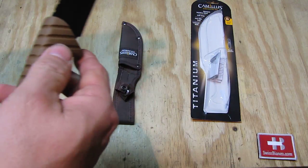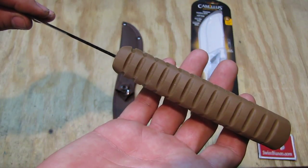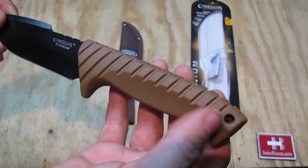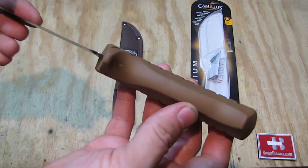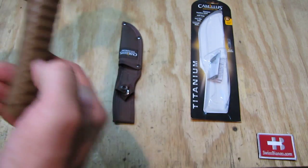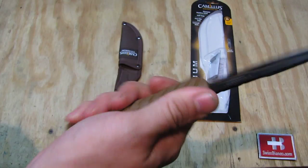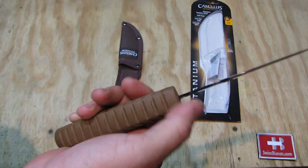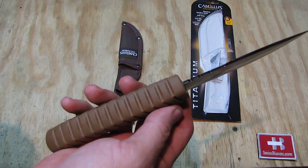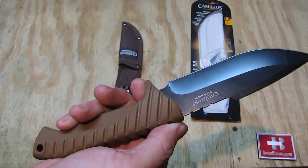The rubber handle is a bit on the thick side. For full-size hands that rubber handle will work pretty well with the lanyard hole, and there is contouring so you can hold it a bit better. The handle is definitely made for a full-size hand — nothing for smaller hands. The blade is on the thin side, so optically it gives a bit of a strange impression with the thick handle and the thin blade.